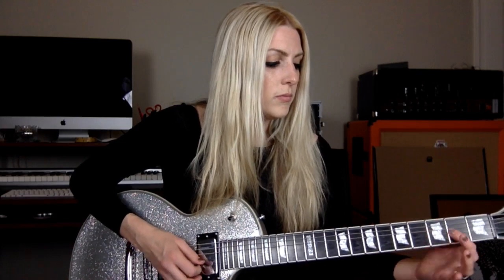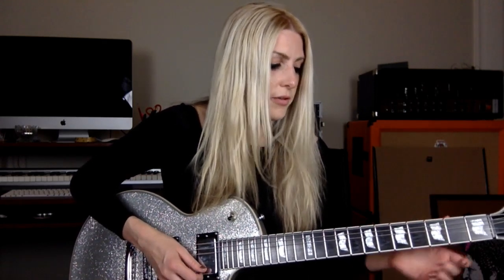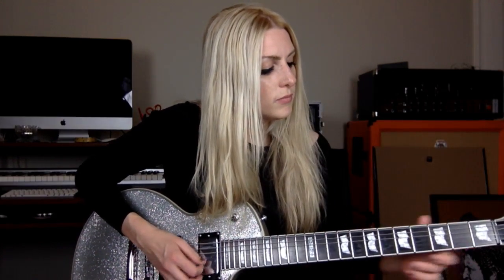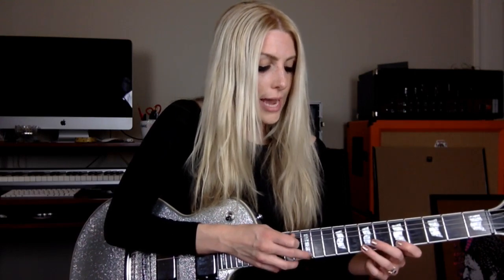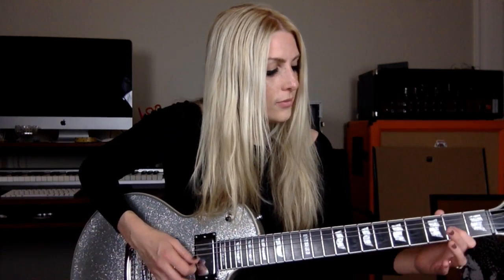Then I go back to zero on the first string, followed by a pull-off on the first string — seventh fret, fifth fret, zero, zero. Then I go to the third string and hammer on from the second fret to the fourth fret, using my pointer to ring finger. After that, I hammer on from the fifth fret to the seventh fret on the first string.